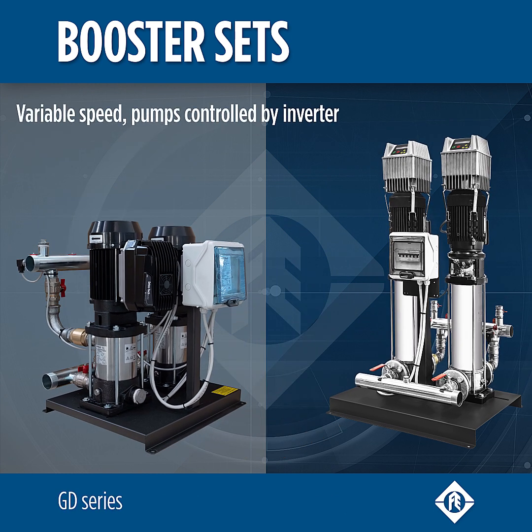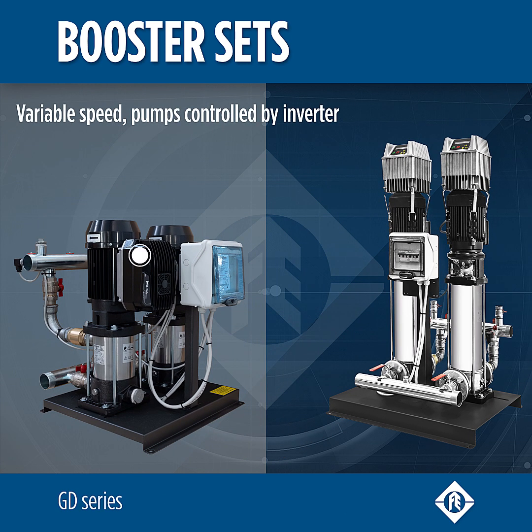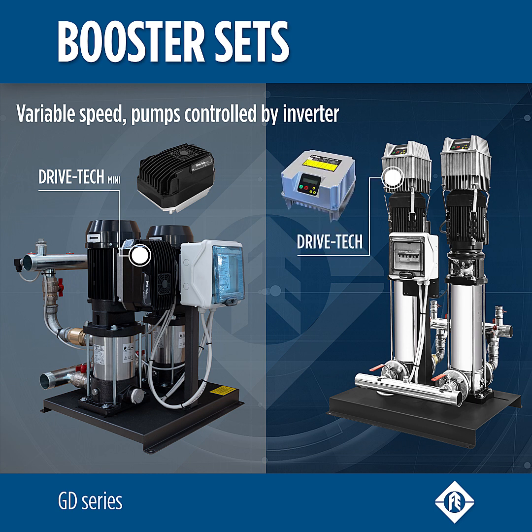The GD series variable speed booster pump sets are controlled by inverter, Drivetech Mini or Drivetech.